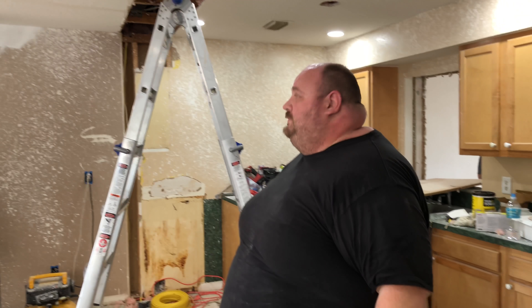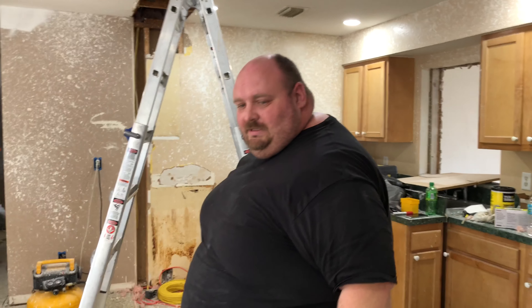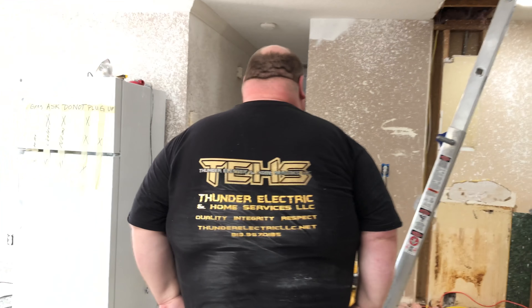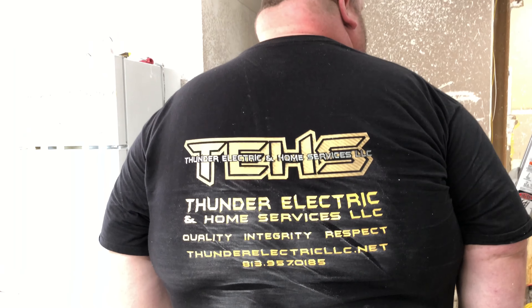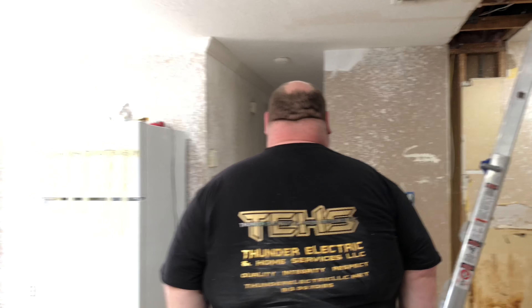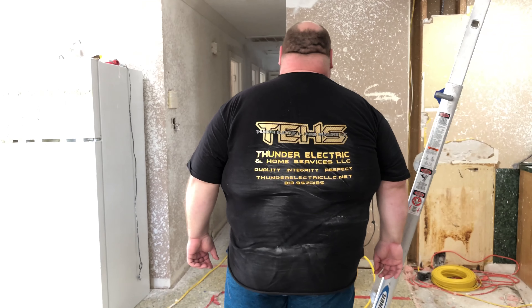I salute you — Thunder Electric. You can reach them at 813-957-0185. Follow them on their social media and their website.